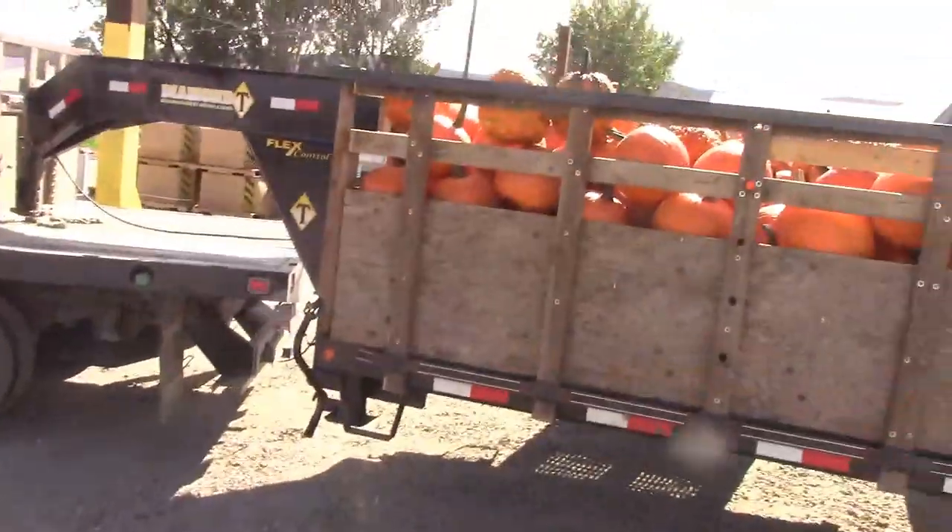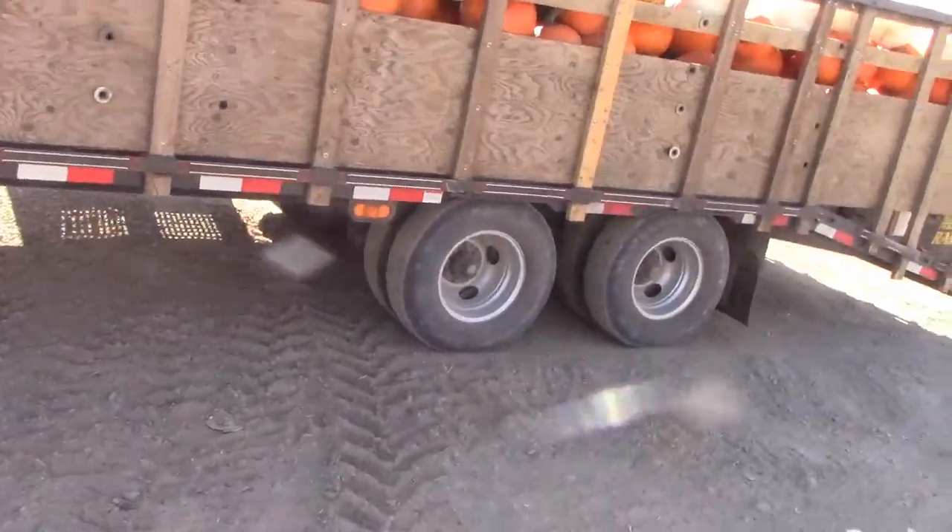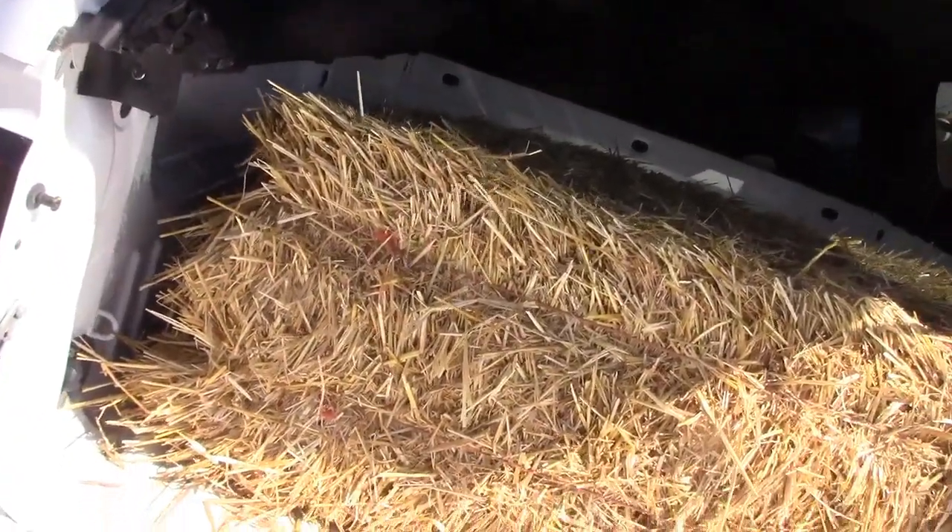We're down at my friend Travis' place. He runs Nelson's Qualical Produce — can you guess what one of the types of produce he sells? Lots and lots of pumpkins. Morgan's down here with me. We're here to pick up hay, a giant pumpkin around 100 to 150 pounds, and a bunch of smaller pumpkins. We've got the hay loaded — it needs to be pushed forward — and they just went out and grabbed the big pumpkins.